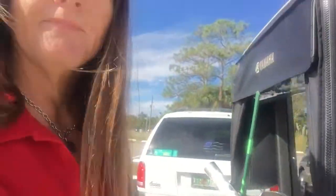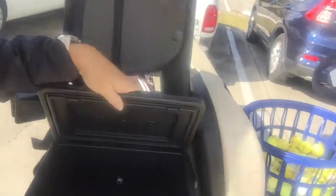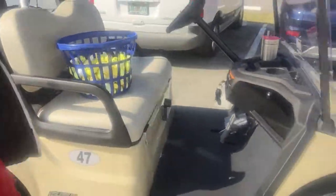Nice back here — it even smells new. The coolers are removable, which is always nice.